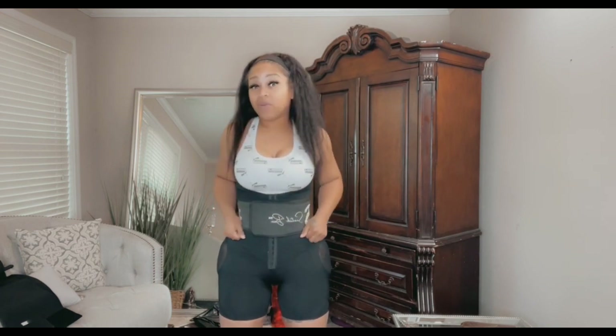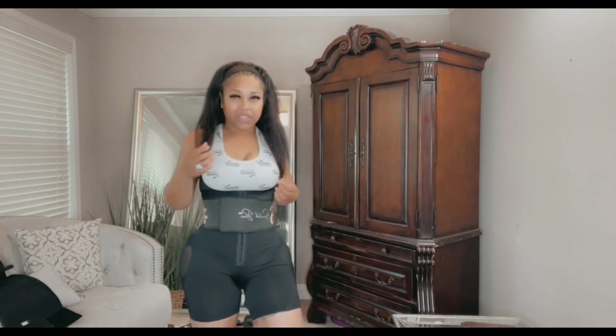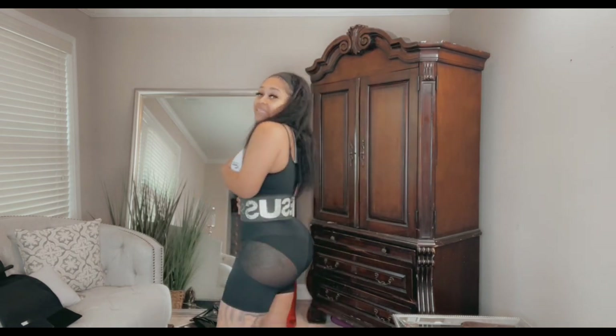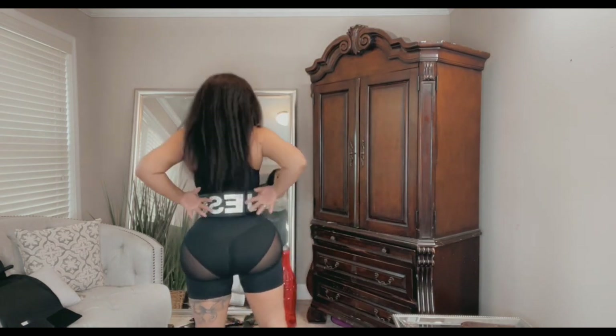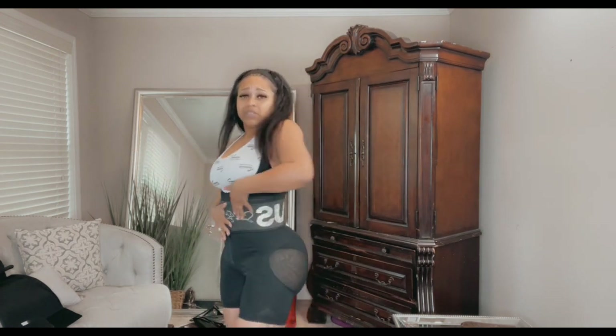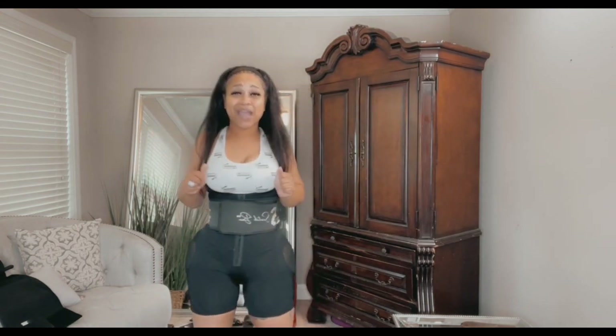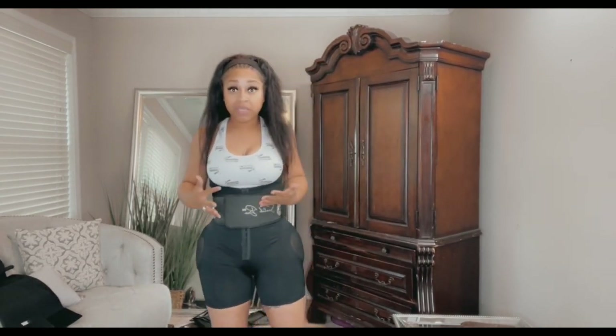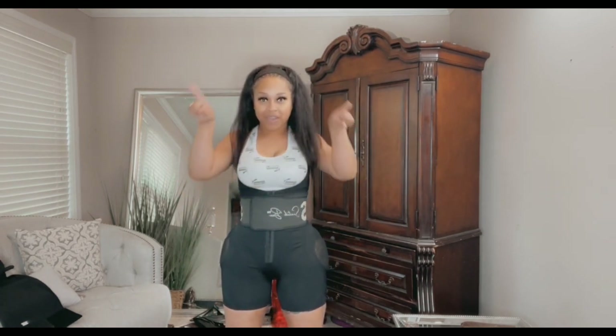Snatch Bands has partnered with 1G Life and they sell these snatch bands as well. A lot of women have started wearing them. I don't have a lot of information about 1G Life yet so I'll get back with them and let y'all know. But they have these amazing belts — everything is about uplifting women. I love it. I'm going to get more information and give y'all that. Next, I'm going to start trying on different types of clothes so you can see how this particular garment looks.